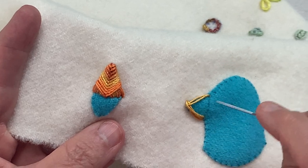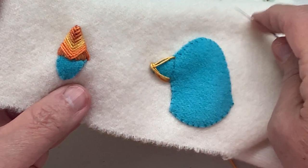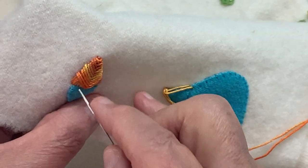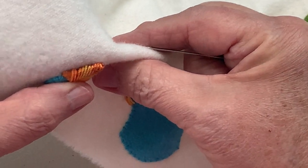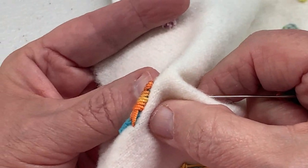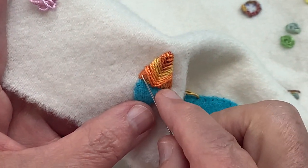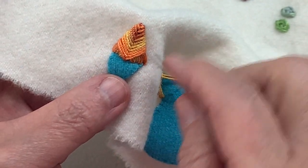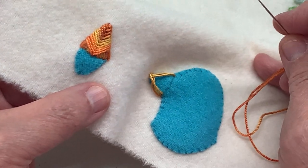You just continue this to where you end up with a beak that's nicely covered. Just go slow and put your stitches very close together. You can see on the edges how close they are. You could keep doing a few more down here if you wanted to cover up even more — that will cover your beak very nicely. That's it for today.